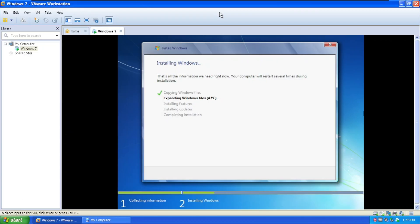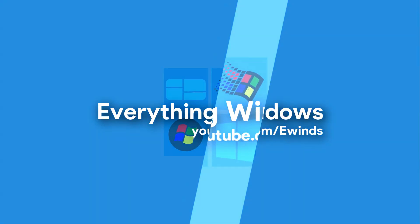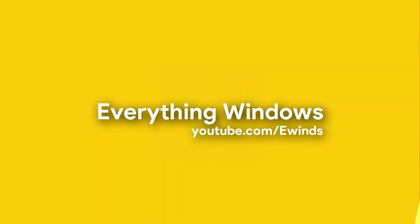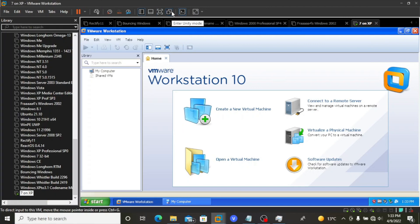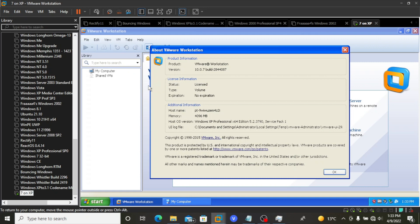Want to know what happens? Keep watching to find out. So here we are in VMware Workstation version 16 running Windows XP x64-bit edition, running VMware version 10.0.7, build 2844087.